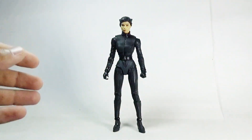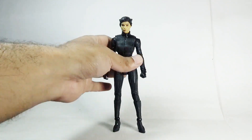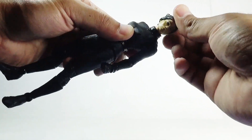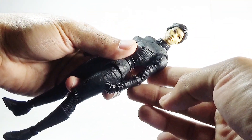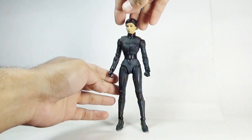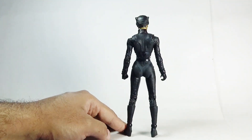Moving towards the figure, I think it's a good-looking figure. It captures the likeness of the character from the movie and actually captures the likeness of Zoe Kravitz as we've seen her in the film. Here's the front view, the side view, and the rear view of the Catwoman action figure.